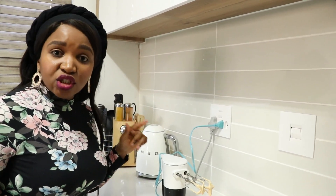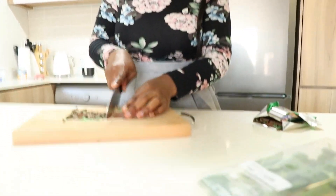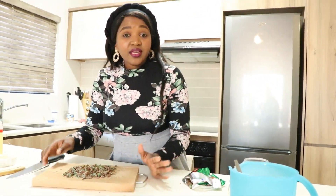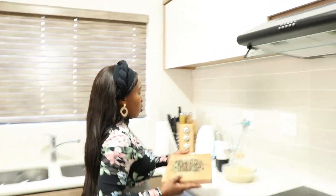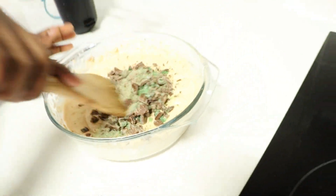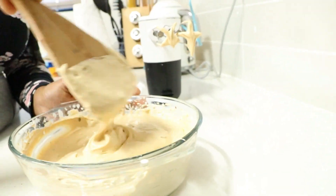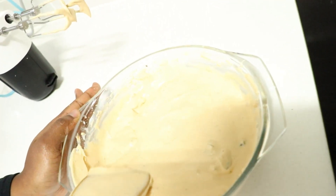Now we need to add crushed peppermint crisp chocolate in here — I'm going to show you that now. We are done with our chocolate and we're just going to add it into our cream and caramel mixture. So we're just going to mix this — fold it in, in a folding manner. Done mixing everything.